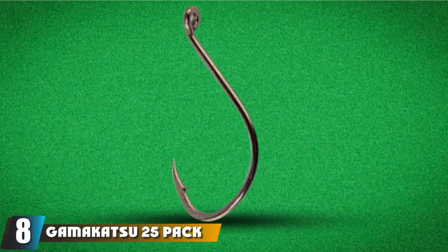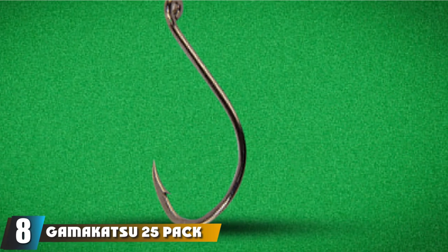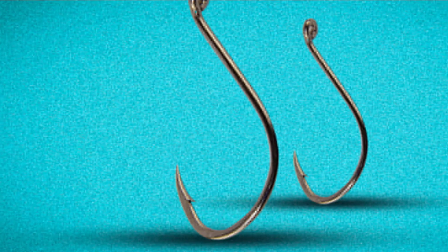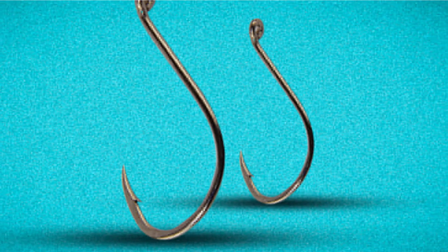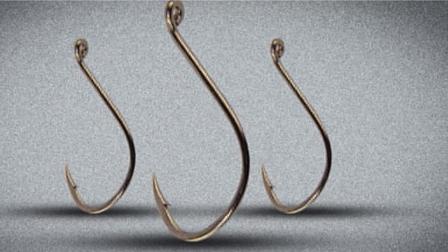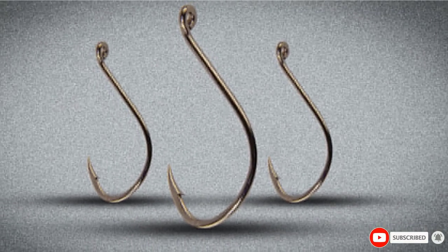The number 8 position is held by the Gamakatsu 25 Pack Octopus Hook. These are great when you want to use the drop shot technique. This hook has three bends on it, which allows the drop shotting technique to be executed perfectly. You need to nose rig soft plastics so that they look like small suspending bait fish. It also helps level the bait profile and presentation. This is not the most weedless hook on the market, but you can find some with weed guards to be extra careful.